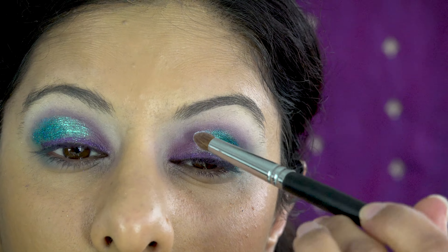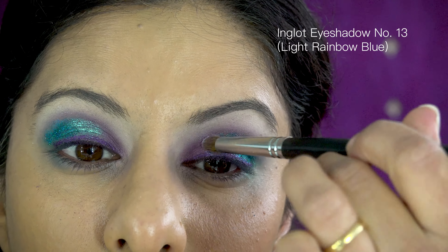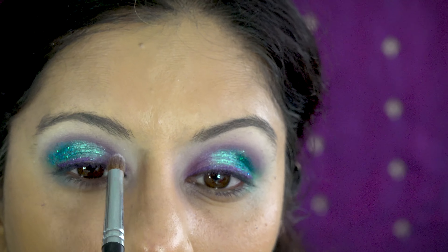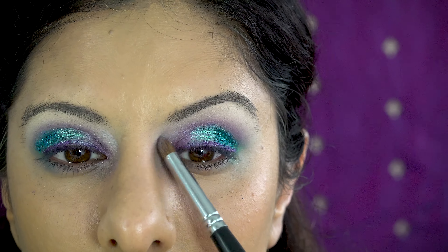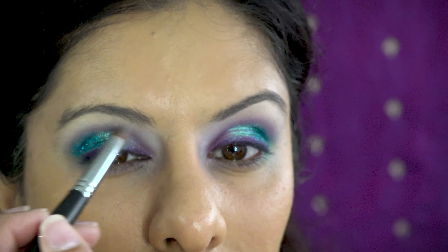I'm taking the lightest rainbow blue I've got — when you swatch it, it looks more like a lilac-y duochrome mixed with blue. I'm applying that in between the two colors just to transition the lilac and the blue. Then I really want to highlight the inner corners of my eyes, focusing on that area and hitting it with some bright color.